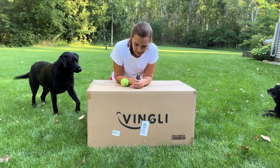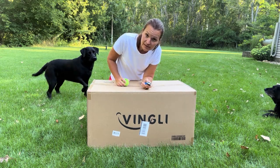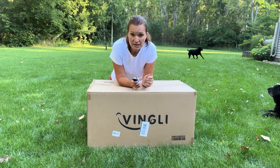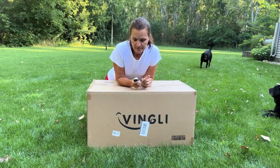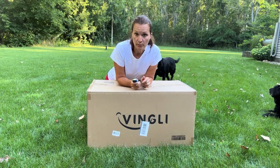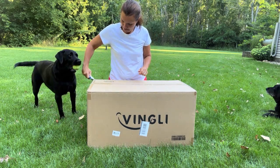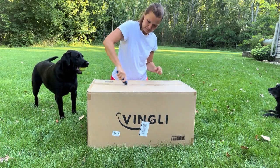I'll try to edit that out — just life around here sometimes. I ordered this from Amazon for $159. I ordered the mint color.